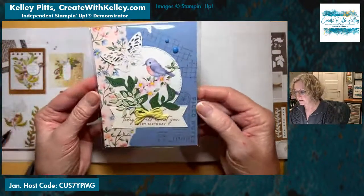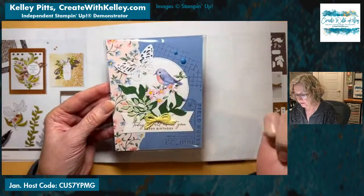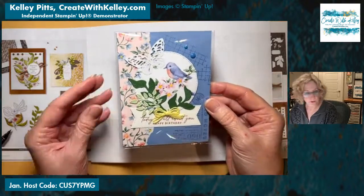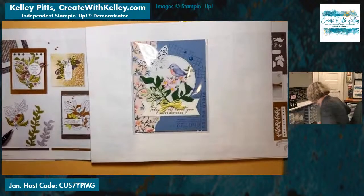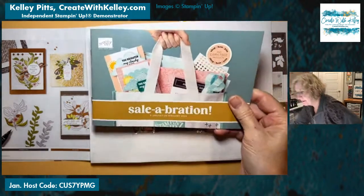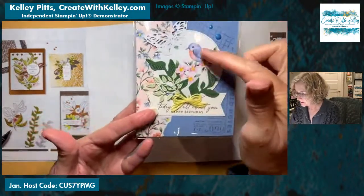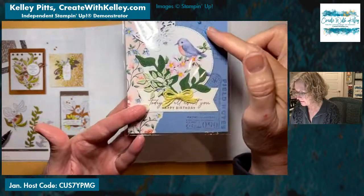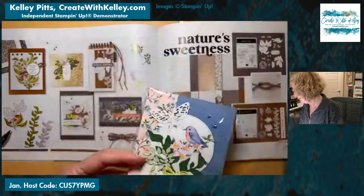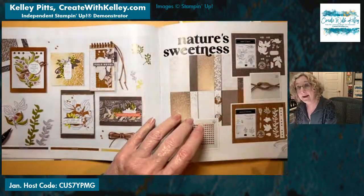Then this one is kind of a combination from this catalog and the birds and this designer series paper. The butterfly are from the celebration catalog, which is good from January and February — a brand new celebration catalog. This uses the field notes and some of the texture stamps from the Nature Sweetness suite. It's kind of a combo, and it's really pretty. This is from Jan McCollum in Georgetown, Colorado.